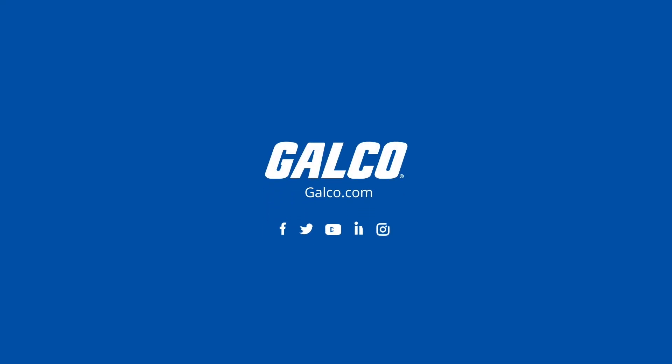For more on this product and other products from EtherWAN, please visit galco.com.